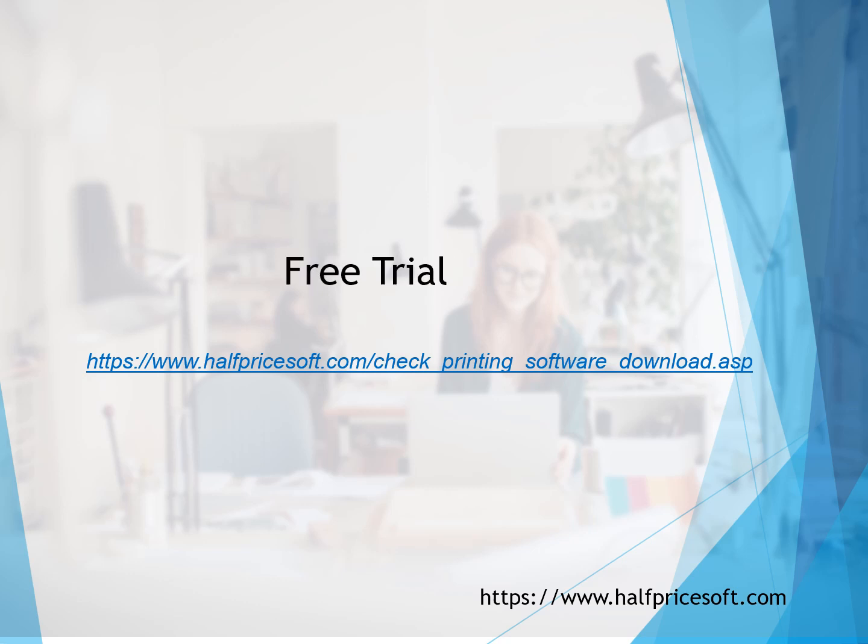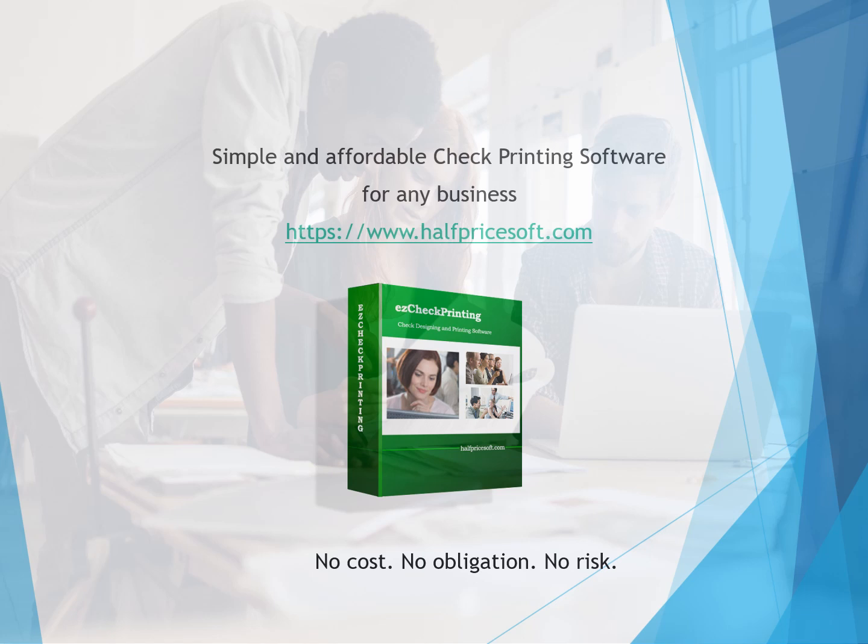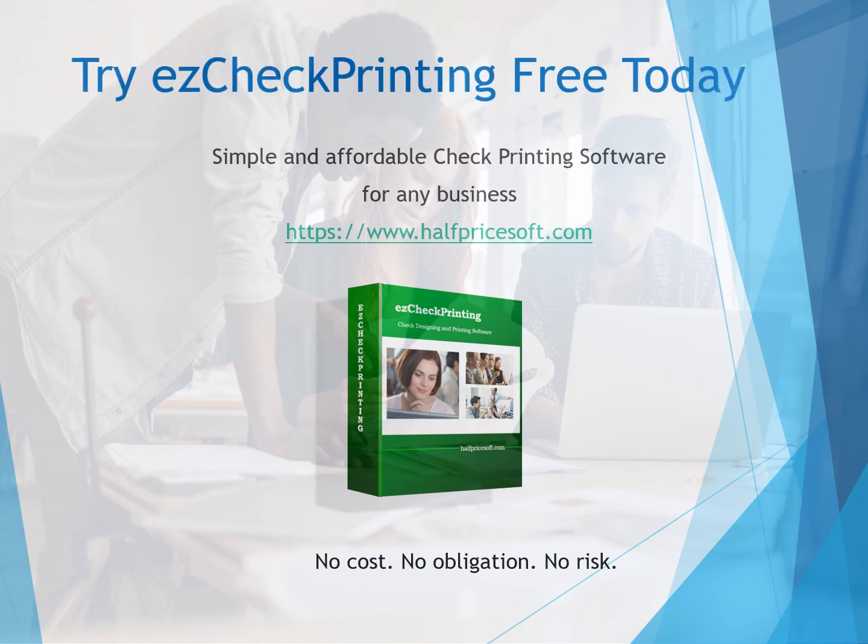Feel free to test drive Easy Check Printing at no cost and without any obligations. You can find the download link, quick start guide, and support link in the description of this video.